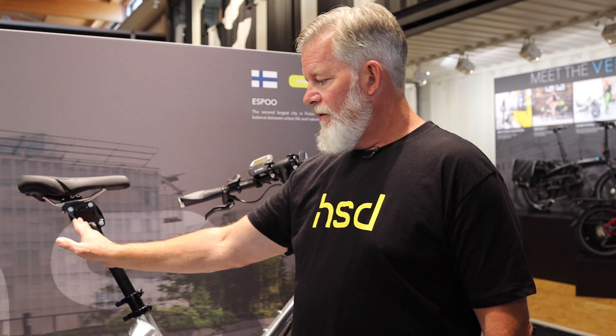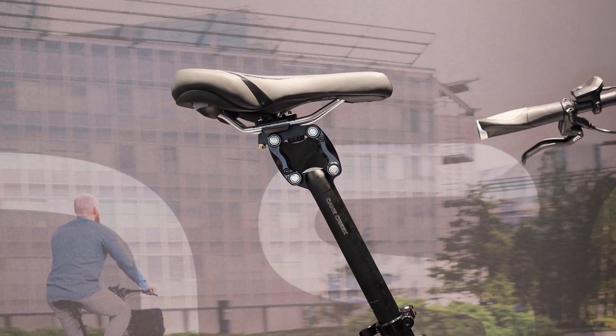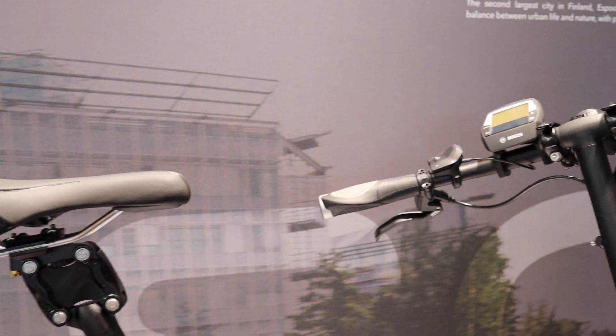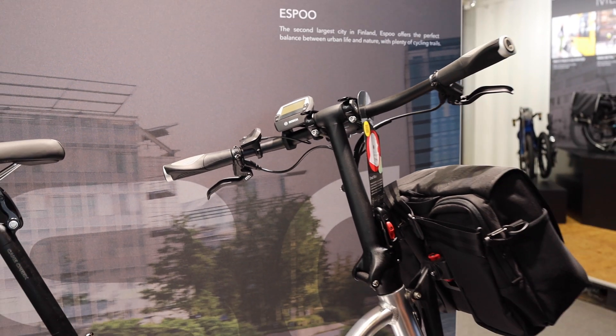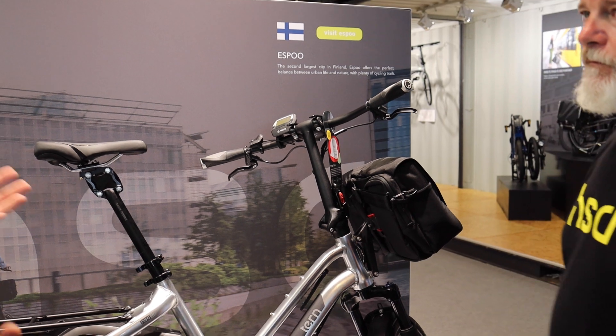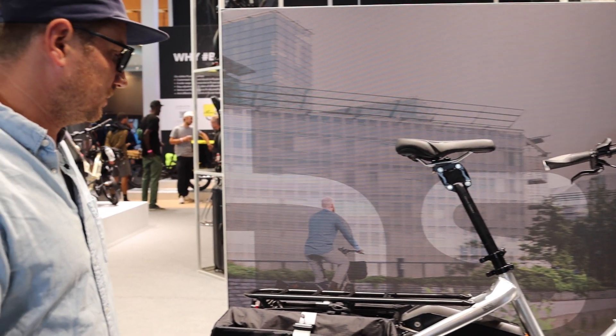You can also see we added the Thudbuster from Cane Creek. And this one has the Intuvia display as well. We have some experience with the Enviolo automatic shifting and it works quite well. I'm excited to see you guys utilizing it — in this application it totally makes sense. It's really fun.